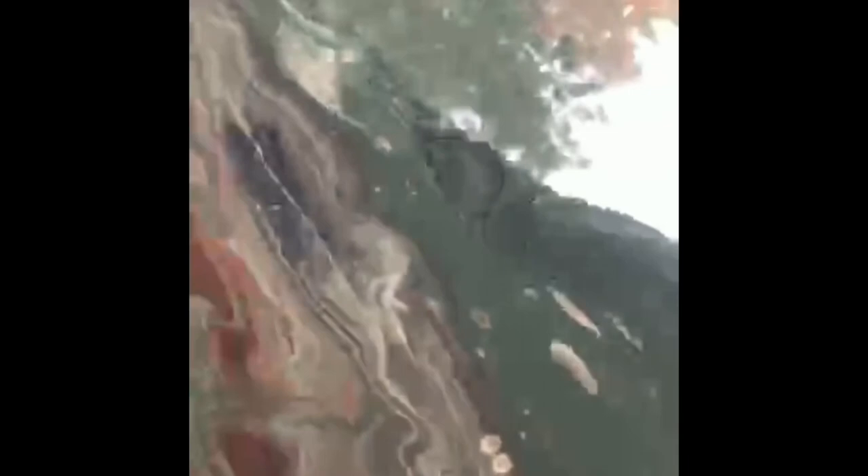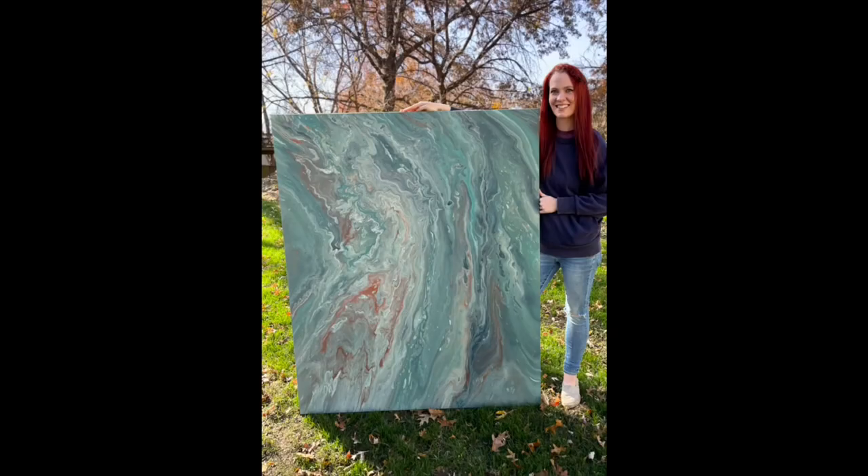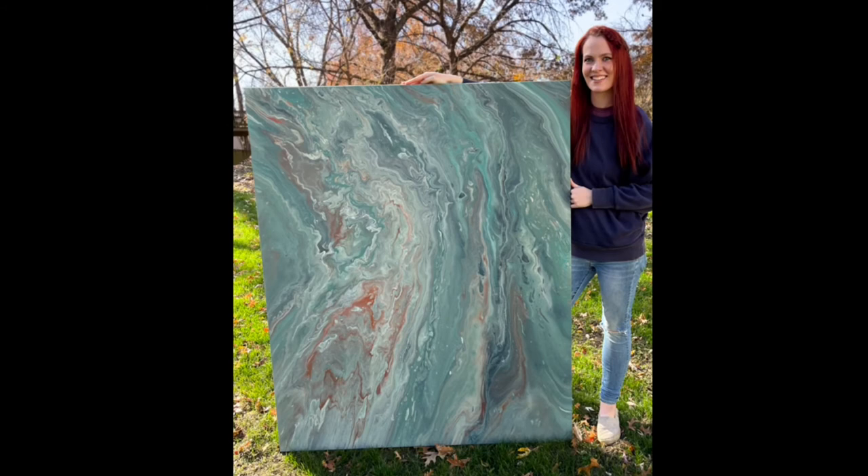It created this really pretty marbling effect. It had great movement and I just loved everything about it. That's the beauty of pour painting — the wonder and the mystery, like following the tutorials and wondering will it turn out, and sometimes it does and it's amazing. Here it is: the finished version of the painting that started out my love of pour painting.